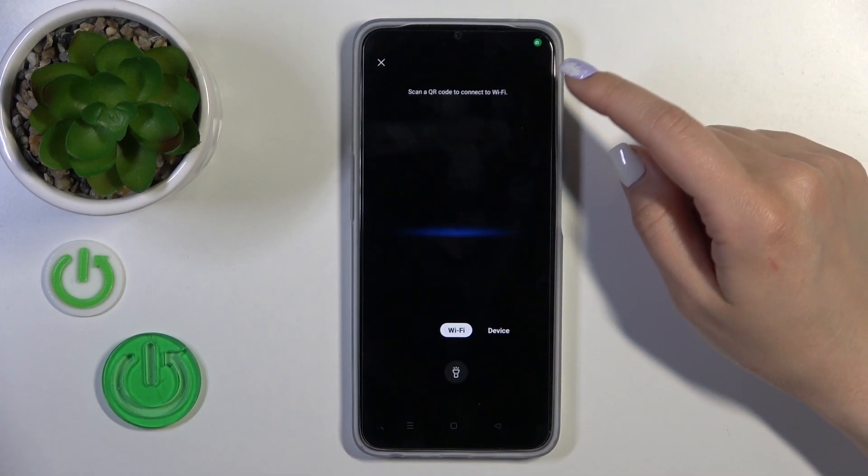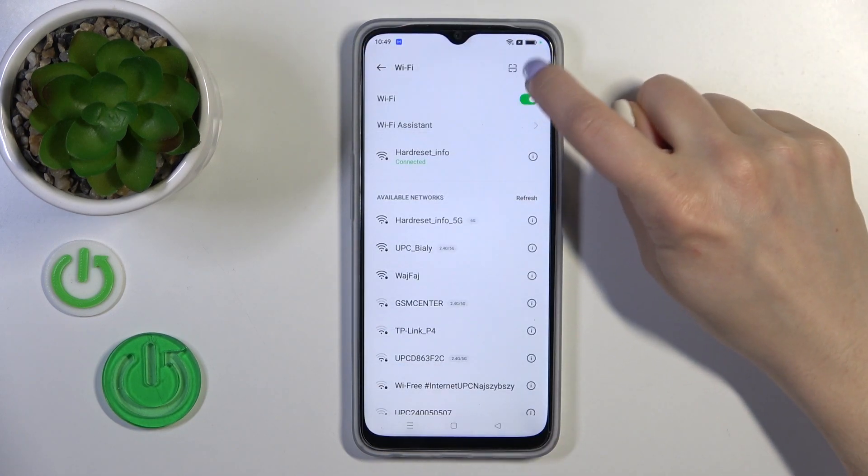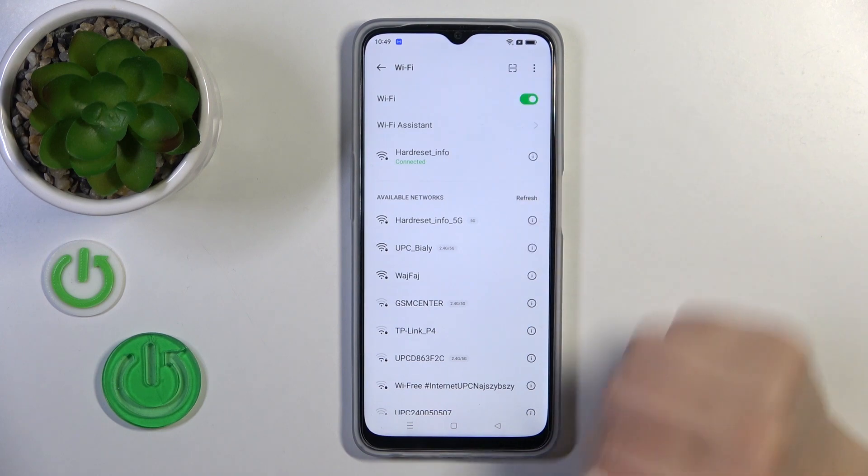If you want to scan a QR code to connect to a network, you should click here on the scan icon.